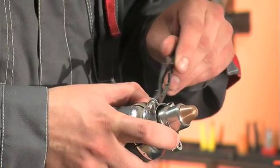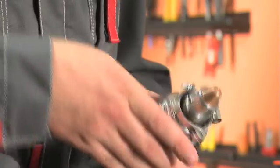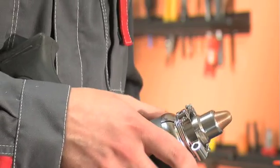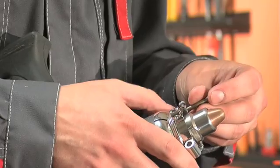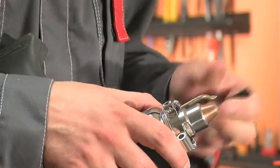For cutting round openings, you can fasten the compass onto the torch clamp bracket for your convenience. Alternatively, put it on the other side of the torch.